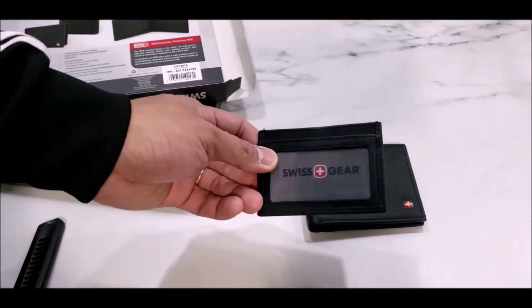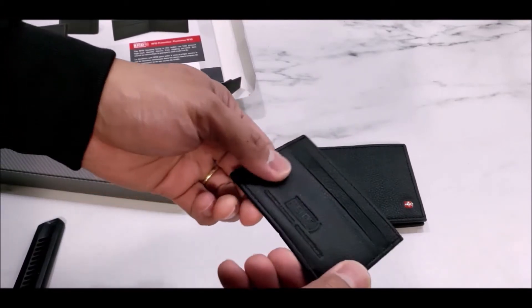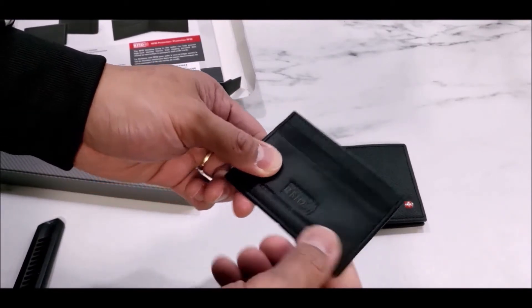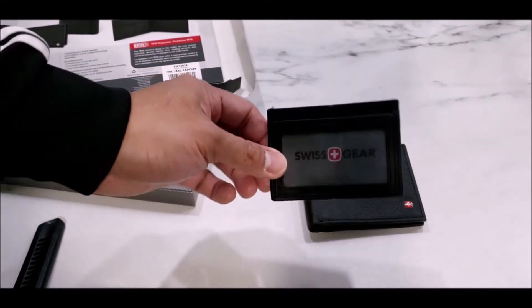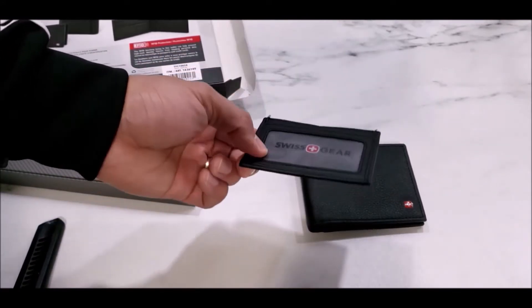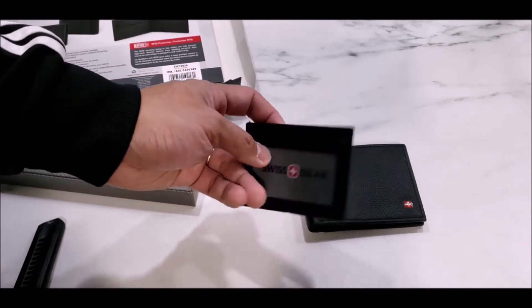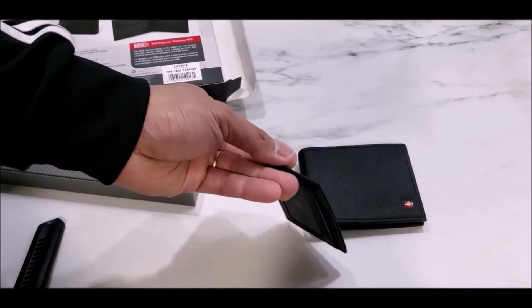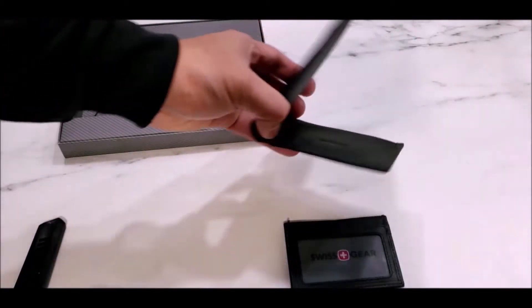I do like this removable ID card case that comes with the wallet — this is actually a bonus. It has RFID protection, which is a pretty good feature. I would find something like this useful if you are traveling outside the country and you want to travel light, only carrying a couple of cards — your credit card and your ID.